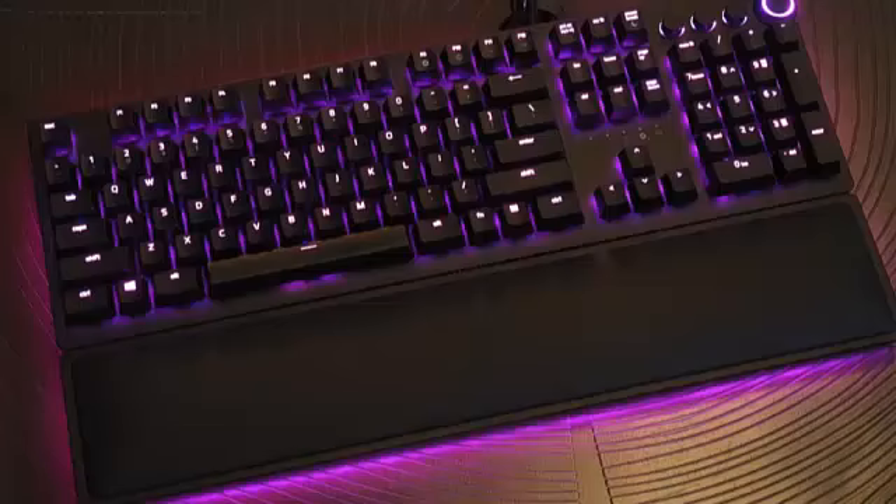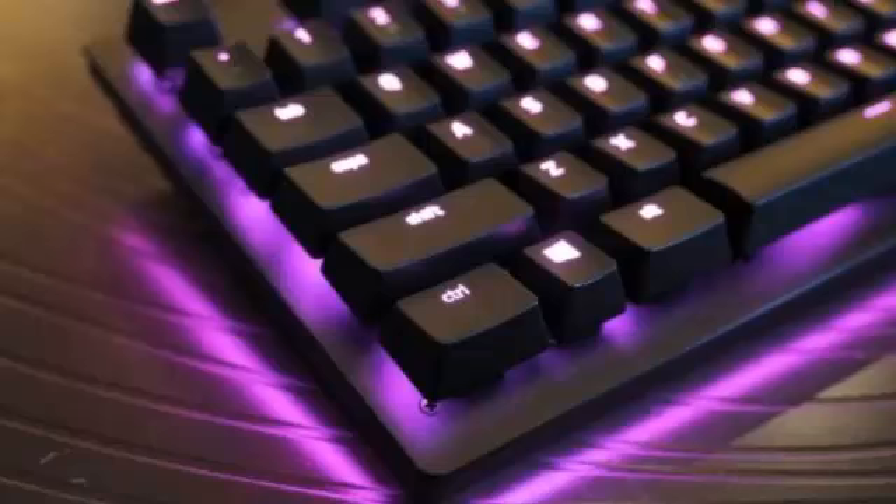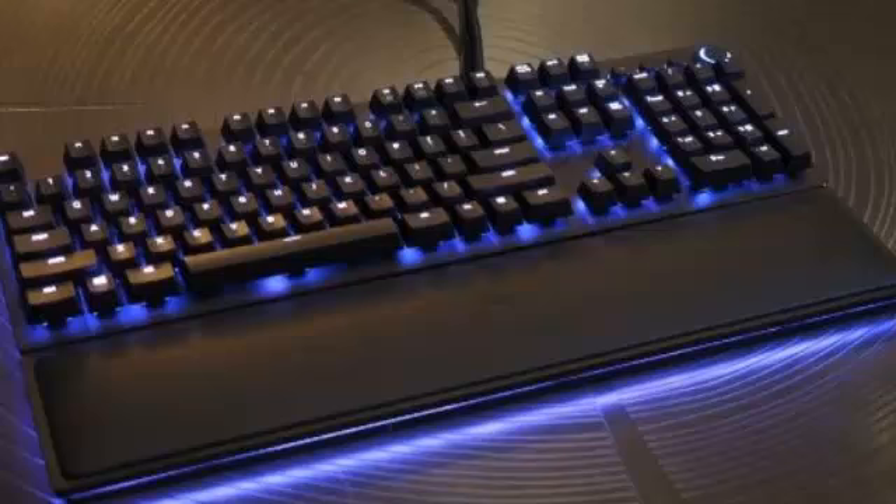Now Razer's decided to go in a different direction with its newest keyboards, the Huntsman and Huntsman Elite. These two new decks still have some mechanical parts, but now they're combined with an optical sensor that Razer feels will make the deck even more responsive. Razer calls them opto-mechanical keys.